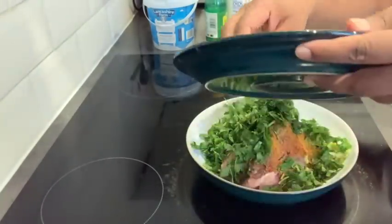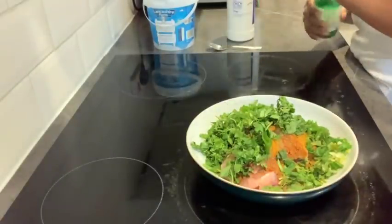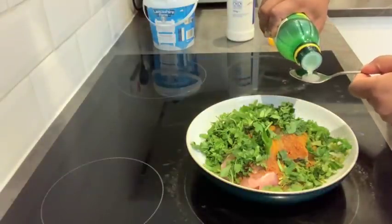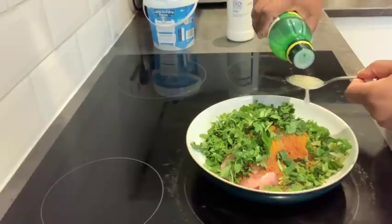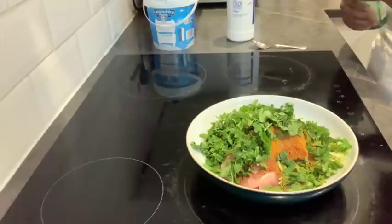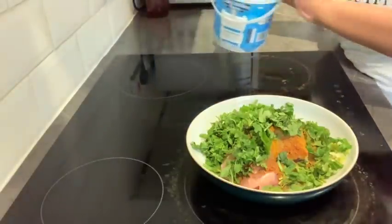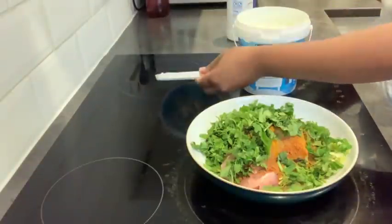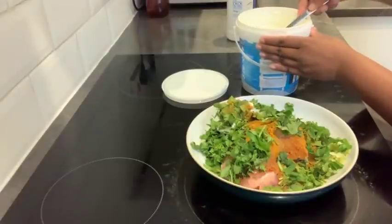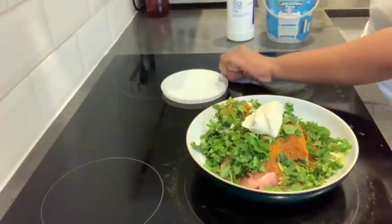Now I'll be adding some mint and coriander — they give a nice flavor and smell. Then I'll be adding some lemon juice. I'm sorry, I don't know the exact quantities — it really depends on the quantity you're cooking and changes with everything you put in, so I'm not going to tell you how much.